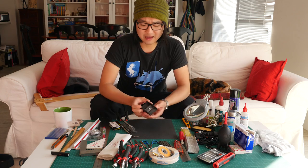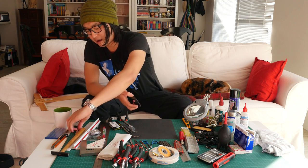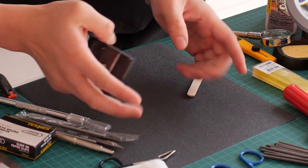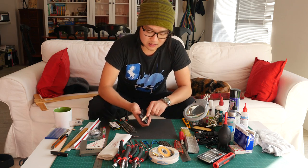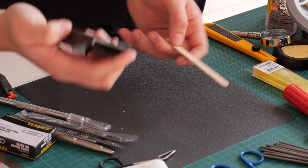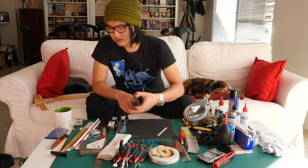I have a hand plane, which I honestly cannot use. I bought it so I could shave off a little bit from a wooden part that doesn't fit properly, and then fit it in. But it just doesn't work — either this is a bad design or I'm a bad user. You should comment below if you have any tips on getting this to work.